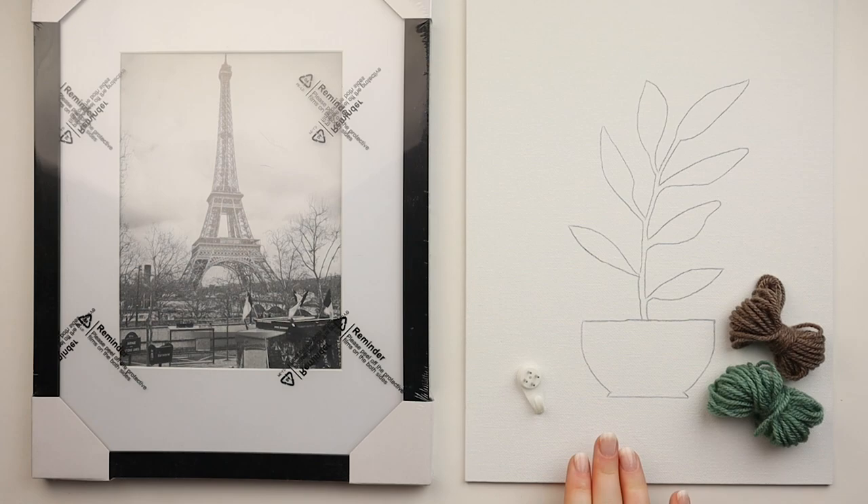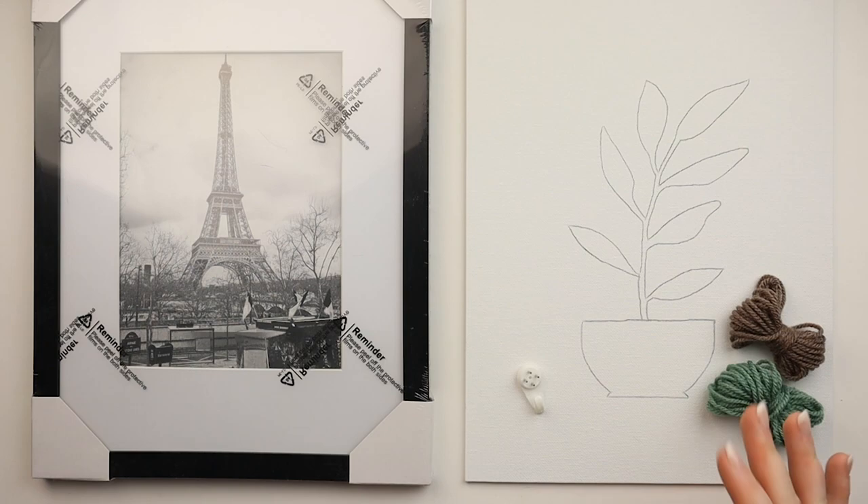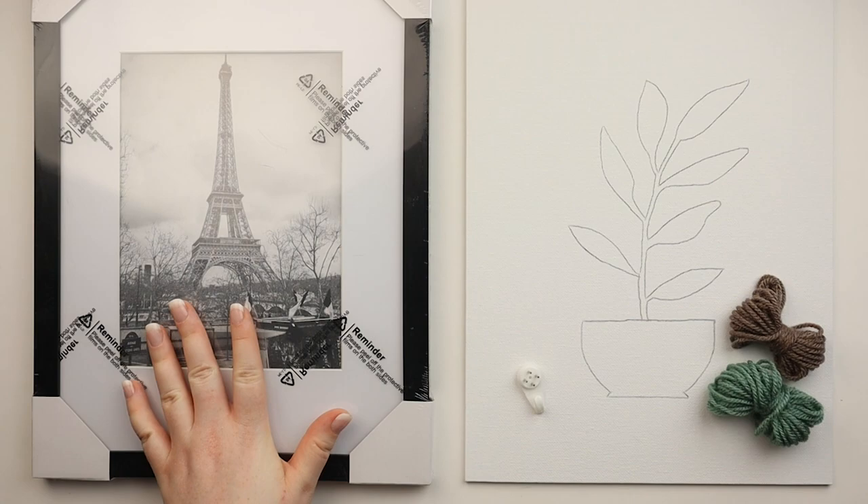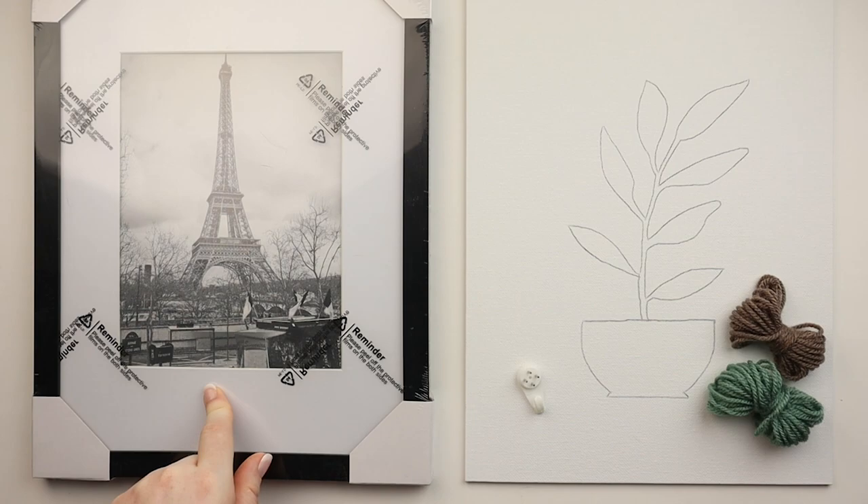To make one of these yarn paintings, all you're going to need is a thin canvas. I use 9x12 flat canvases from Michael's — I think they're called Artist Mind or something like that. You're also going to need some yarn, preferably just some scrap yarn you have hanging around. And to make your yarn painting stand out a little more and look more finished and professional, you'll also want to get a frame. This is a 9x12 frame I got off Amazon.